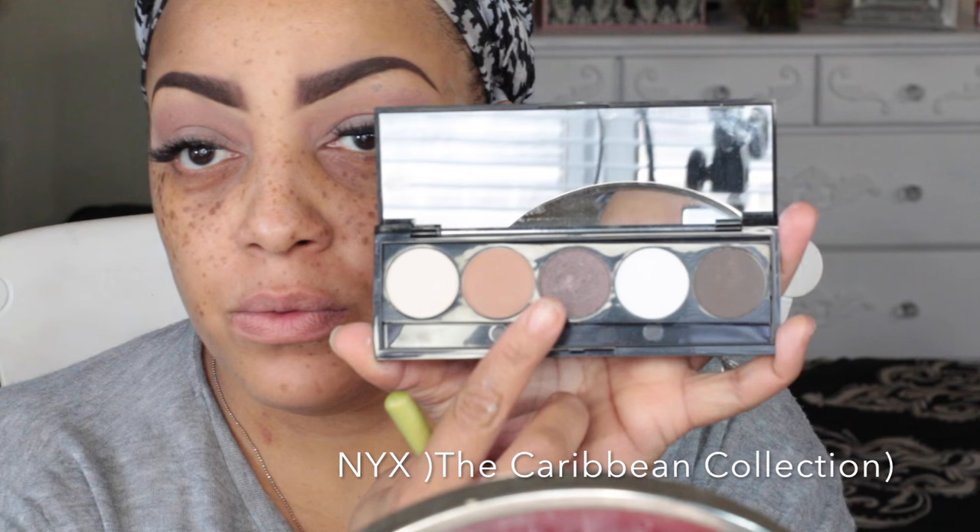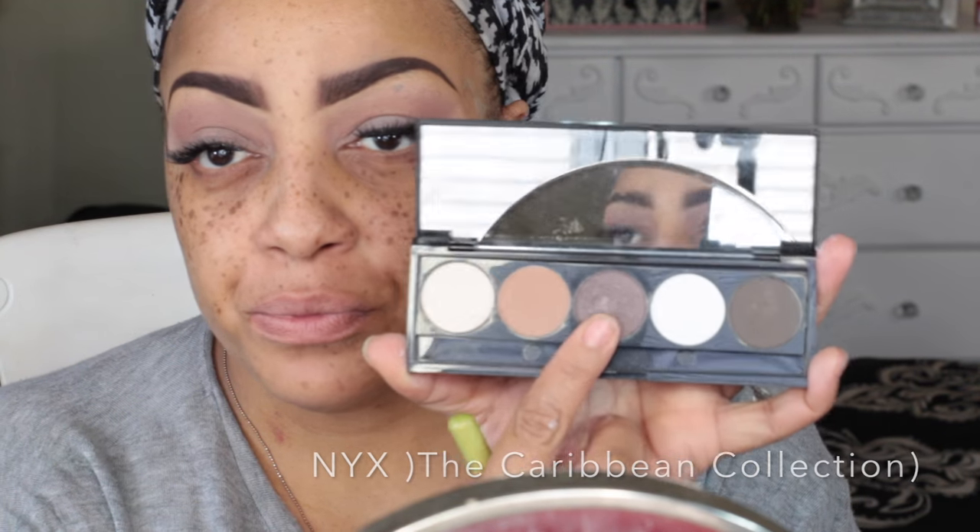Now into the NYX Caribbean collection — this is a five-shadow collection and they do sell these individually. I'm going to use the dark light frost eyeshadow and the Dillium contour eyeshadow brush, which is angled and gives a precise line for the crease. I'm taking that dark brown, going back and forth to give the crease a sharp look and smoke it out a little bit.